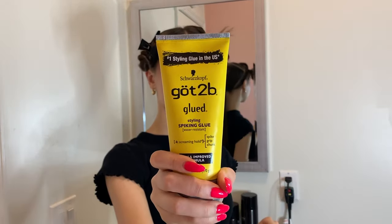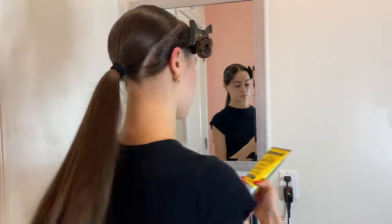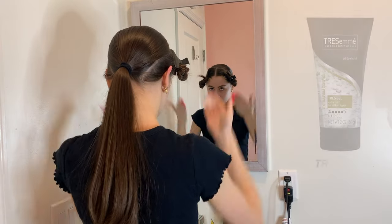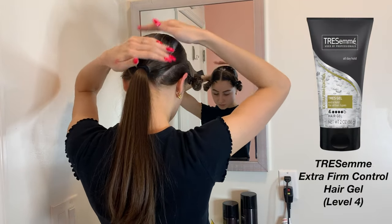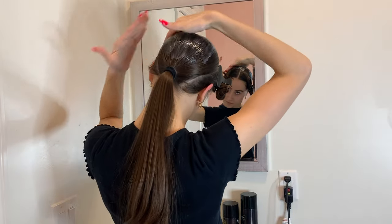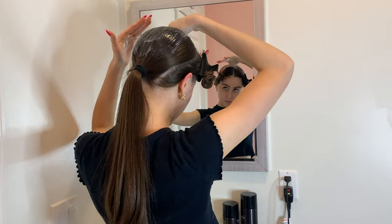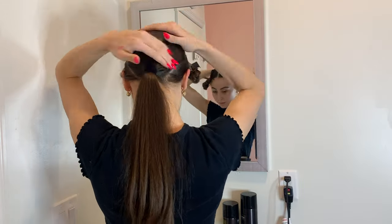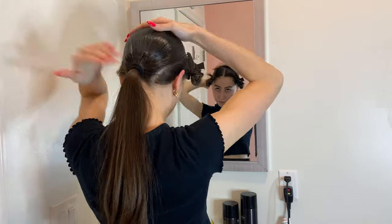Now I'm going to go in with some gel — this is the Got2b Glued hair gel, and it literally looks and acts like a glue for your hair, so it's pretty intense. Usually I use the Tresemme Extra Firm Control hair gel which is more liquidy and easier to work with. Take a pretty good amount and start lathering it into your hair in a very even layer, using your hands to make sure it really gets pressed in.